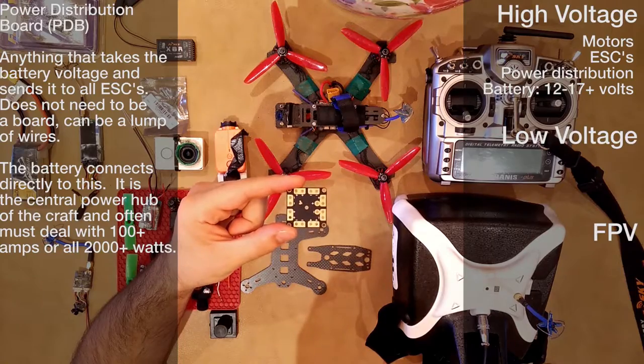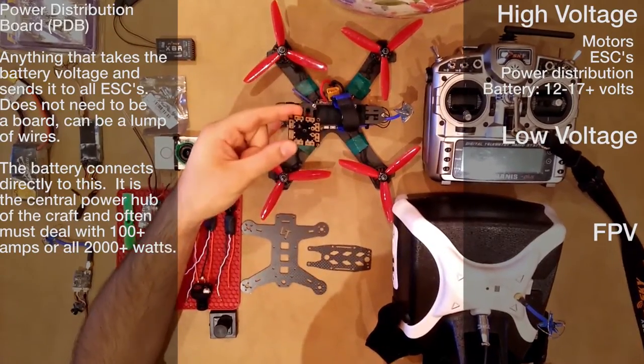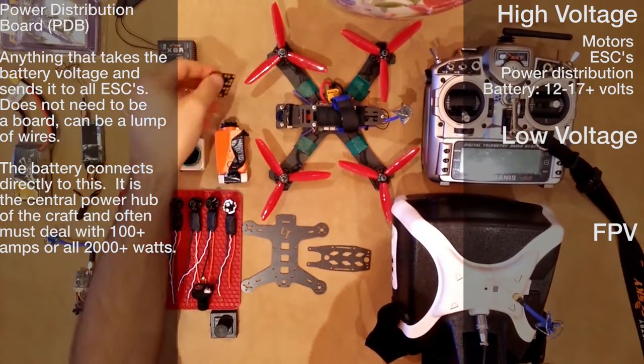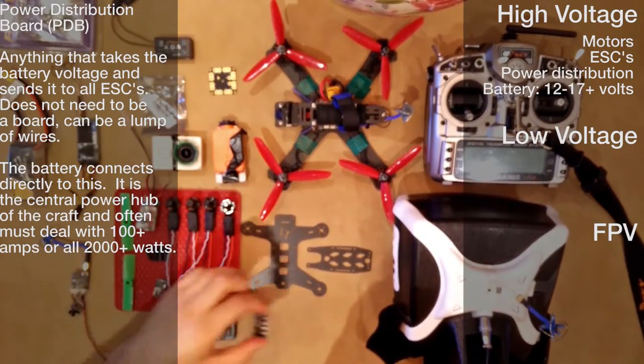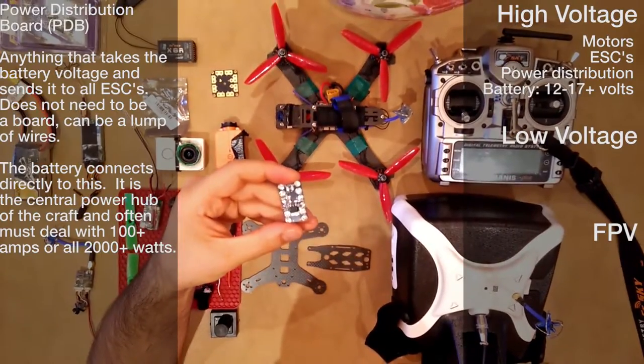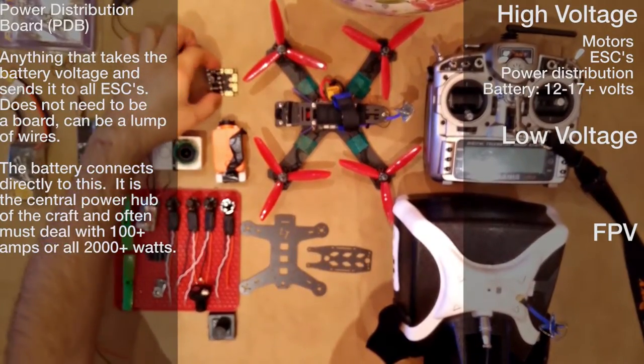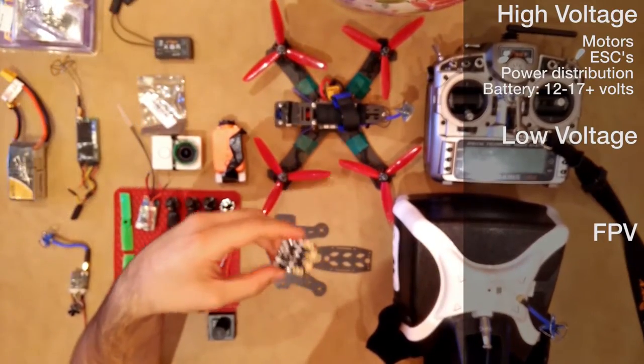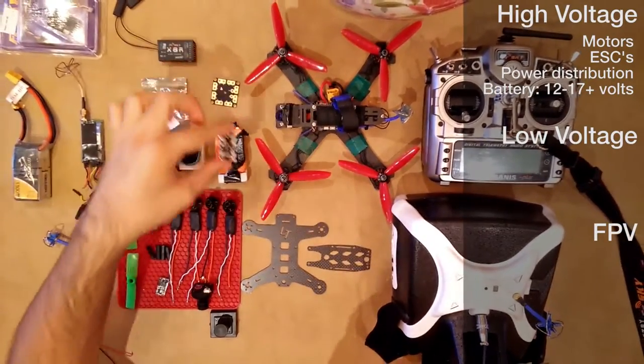This is the common size power distribution board that I use for larger crafts like this one. It gives you a lot of space to solder things and get things prepared. What I'm going to be using for this little 130 size is actually a half-size board — you can see it's literally half the size. It's not as capable of the same amount of amperage, but this little craft is not going to be pulling the same amount of amps as the big one.